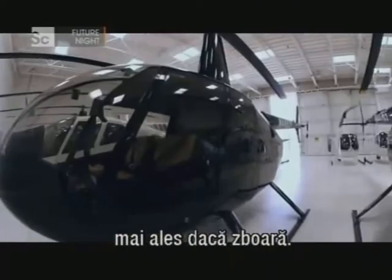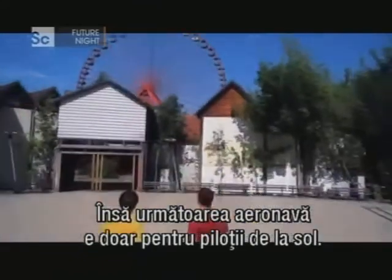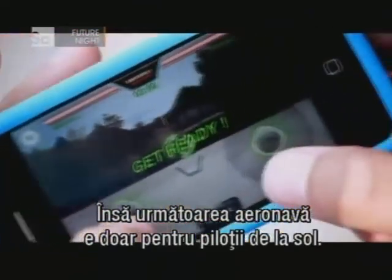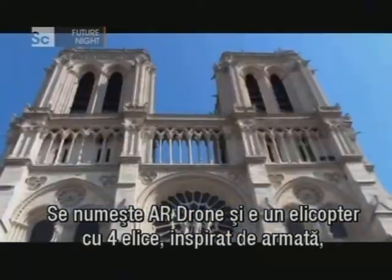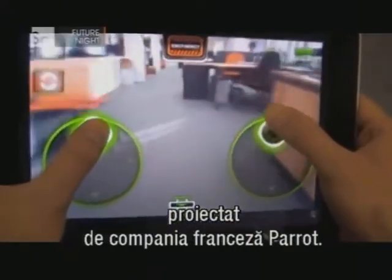We love our vehicles here on Tech Toys, especially if they fly. But our next aerial craft is strictly for ground-based pilots. It's called the AR Drone, and it's a military-inspired quadrocopter designed by French technology company Parrot.